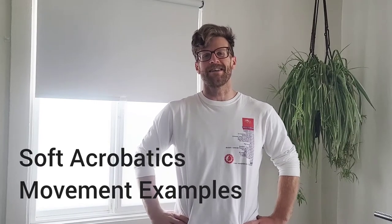Hello, I am Mike. I teach a soft acrobatic workshop at Athletic Playground in Emeryville, California. The workshop is a four-week workshop series where we meet for an hour and a half. What you're going to see in this video is just a demonstration of the individual movement pathways that we looked at in the March 2022 iteration of this workshop series.